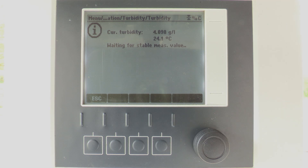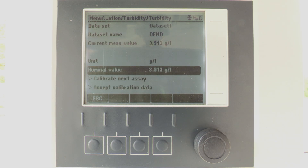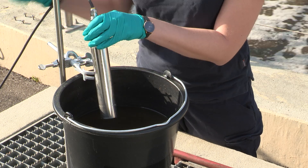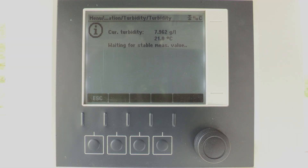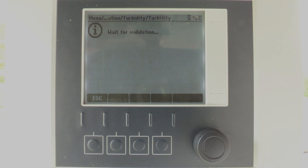It may take some minutes for a stable measuring value. Please don't take out the sensor. When the calibration was successful, the following menu appears. Here we see the current measuring value and the nominal value. For now we keep the nominal value until the lab value has been determined. Now we can add the next calibration point by selecting 'calibrate next assay' and follow the procedure as previously. After all calibration solutions have been measured, we select and press 'accept calibration data'. Our calibration data are now being validated and stored in the sensor. Then we can press OK to finish it.